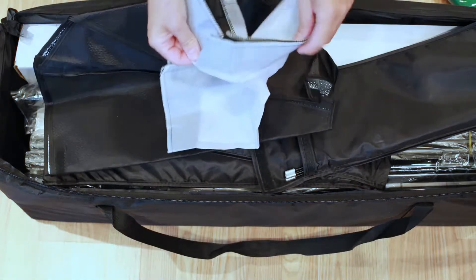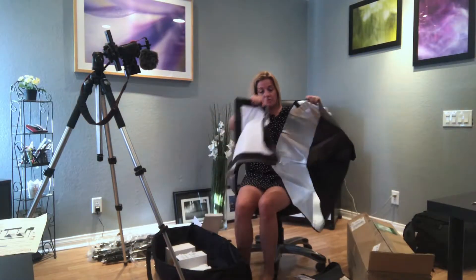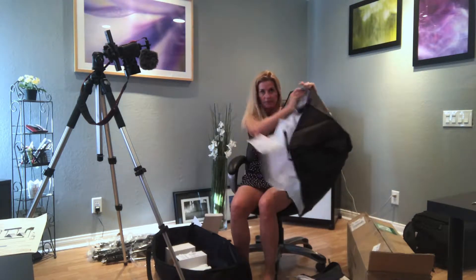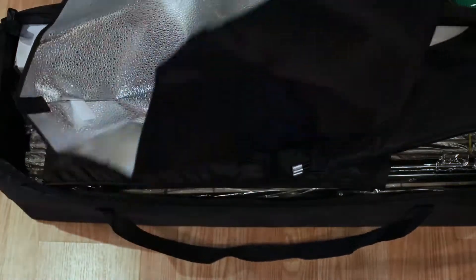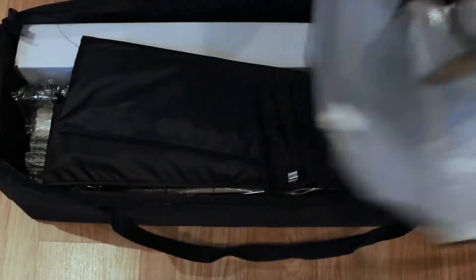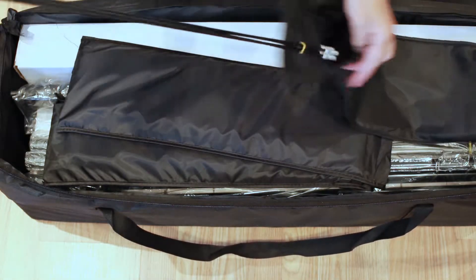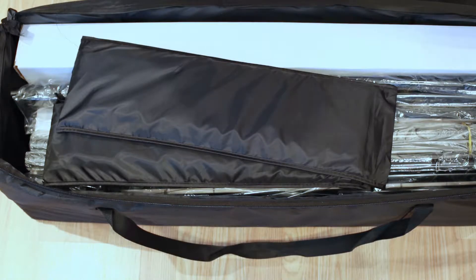There's velcro so this white diffusion panel will go on the softbox. Here's the softbox itself — I haven't read the directions yet but it looks pretty self-explanatory. We'll set it up. And here are the poles to put the softbox together. So that's one softbox.